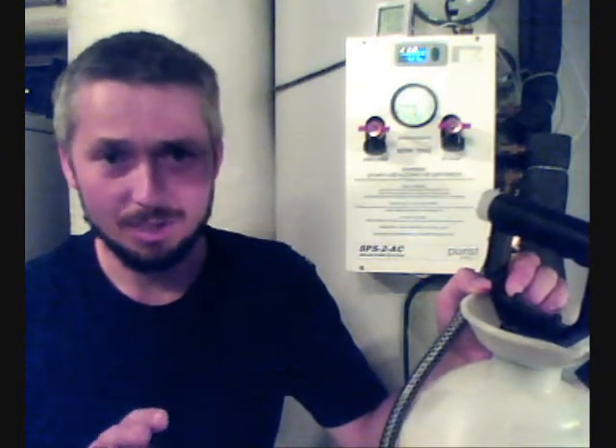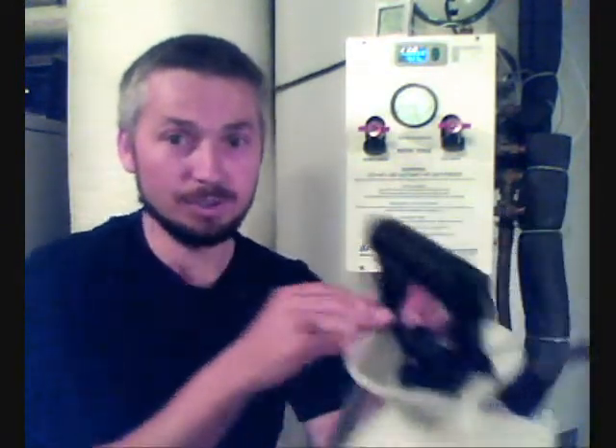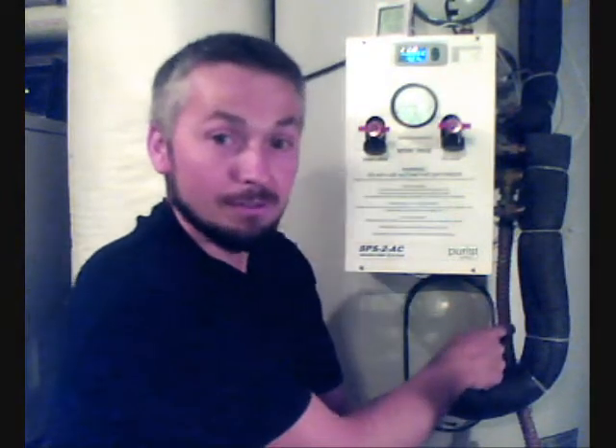If you ever have a circumstance where it burped out some glycol, you can capture that glycol. What I do is I have a little tube coming off my PRV valve, and if my expansion tank wasn't sufficient to take the load, I capture it in a one-gallon jug at the bottom. Then I can put that into my charge tank, pump it back in, repressurize the system, and keep running.